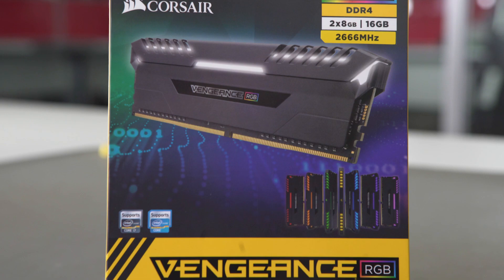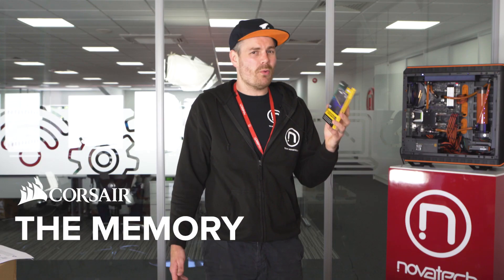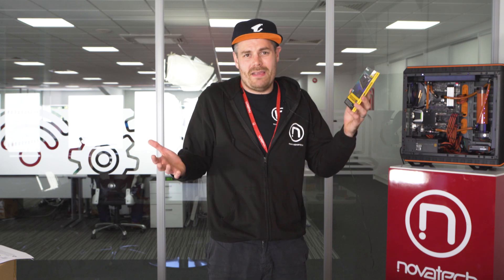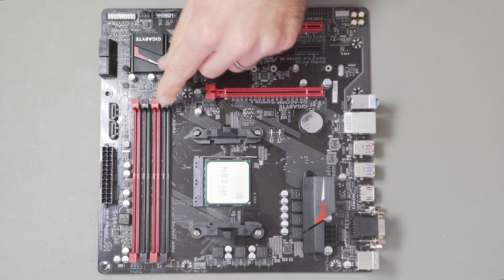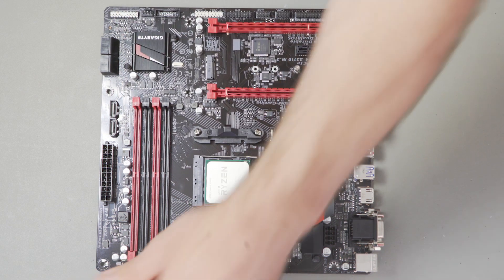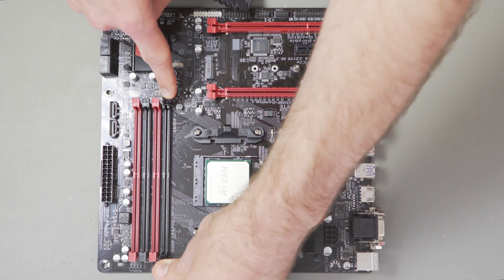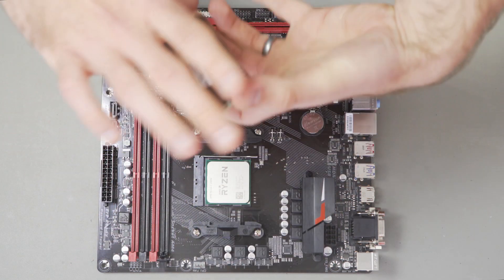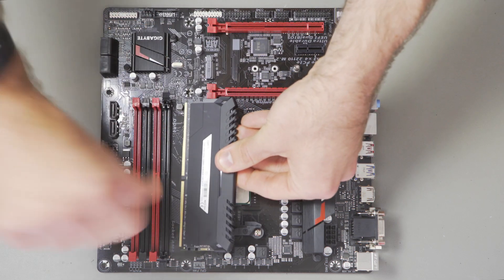Corsair Vengeance Memory. The good thing about this memory — it's RGB. Quite expensive for an entry-level gaming PC, but this is what we've pushed the boat out on, because everyone wants a bit of RGB in their PC nowadays. We've gone for this 16GB DDR4 memory from Corsair. Installing the memory is also fairly straightforward. When putting two sticks in, just make sure they're in the same channels on the board, usually indicated by the colours of the slots, but it also shows the slot number on the board just above the slots. So as we're installing two sticks of dual-channel memory, I'll install these into the black slots.